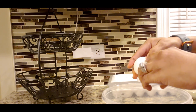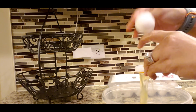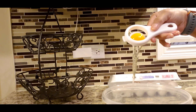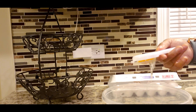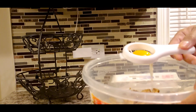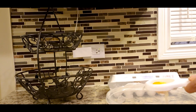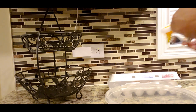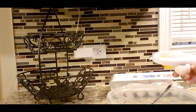Now, if you don't want the yellow in your eggs, this is just an egg white separator. It separates your yolk. For you guys who want to use the yolk, use the yolk.